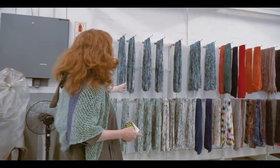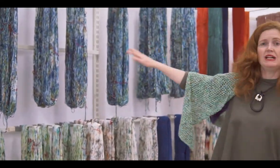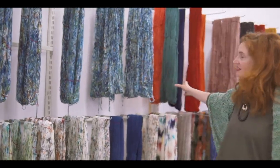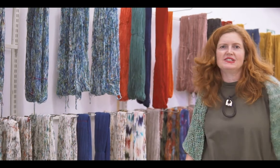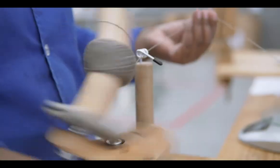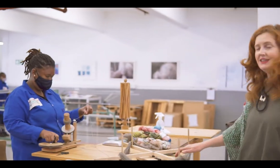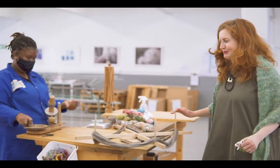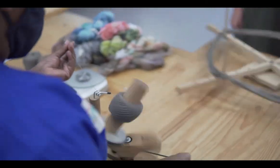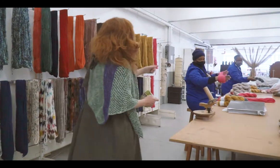Once it has stopped dripping, it'll come over to this area here where all of the skeins hang to dry. You can see we do multi-colors and solid colors, and the solid colors get wound into balls, which is what Cynthia is busy doing over here.